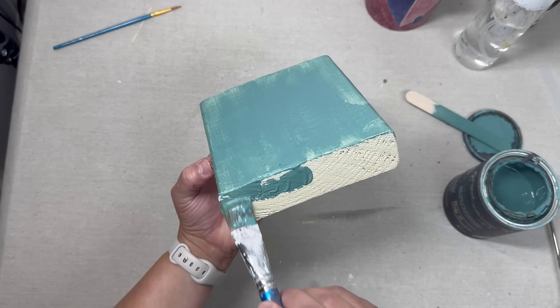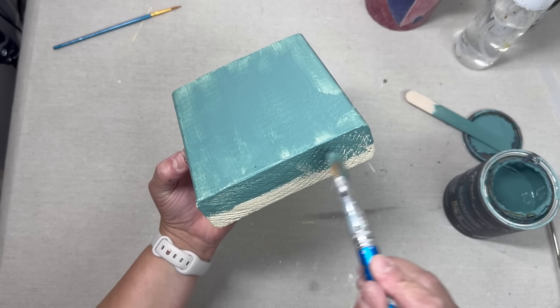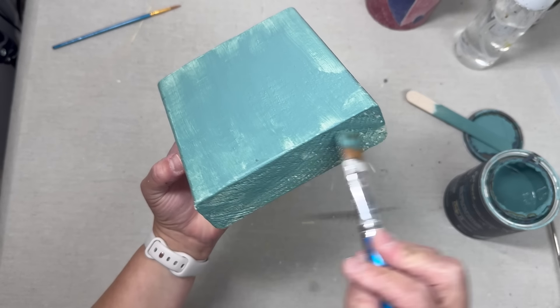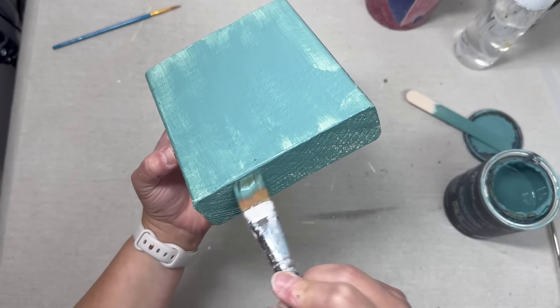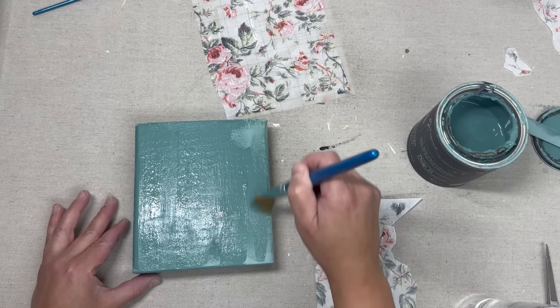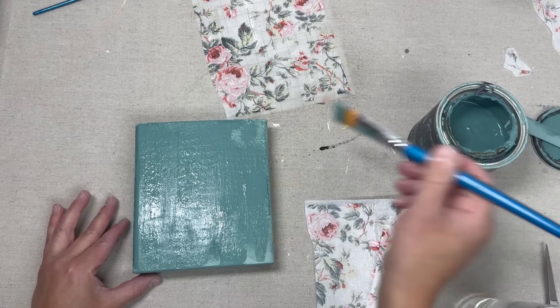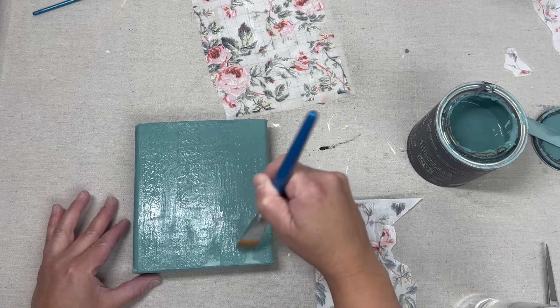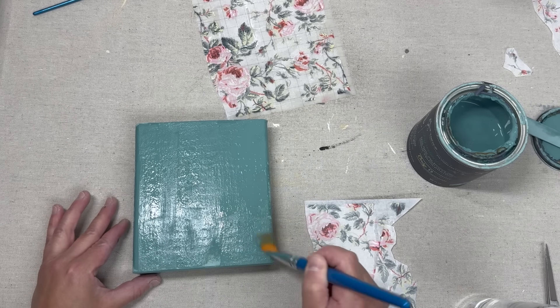I originally painted it with Plaster by Fusion on the bottom part, let that dry, and now I'm using Farm Fresh by DIY on top of that. Once the first coat was dry I came back with a second coat of the Farm Fresh, and while it is still wet I'm going to be taking this paint inlay.